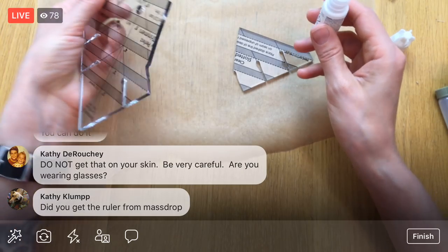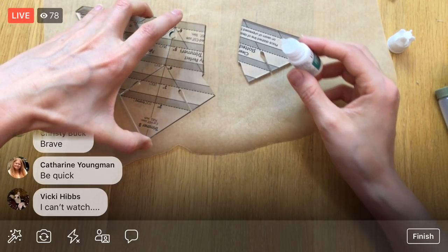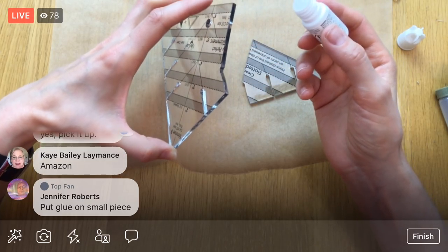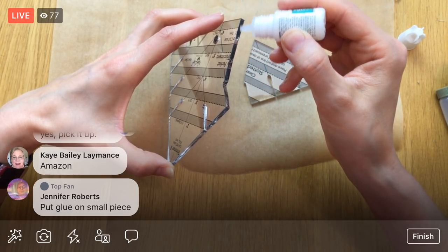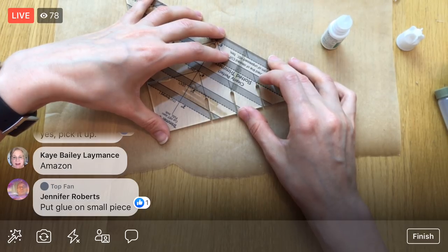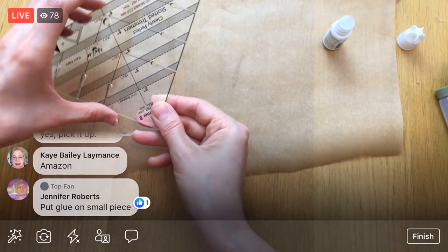This ruler wasn't from Massdrop — I got it from Amazon and tried contacting the maker but hadn't heard anything. Alright, I'm nervous but let's just do it. I'm aligning the edge, getting right on top of it, moving it into position... wow, okay — it's holding! It's magic.